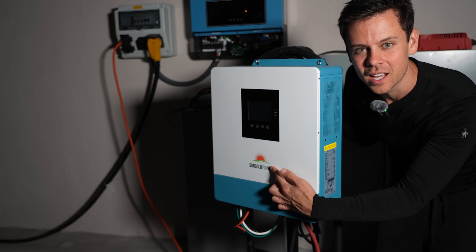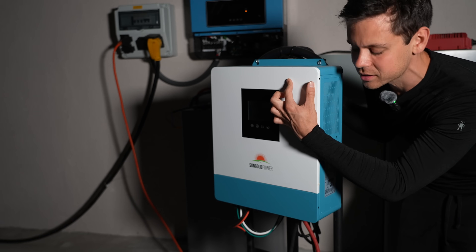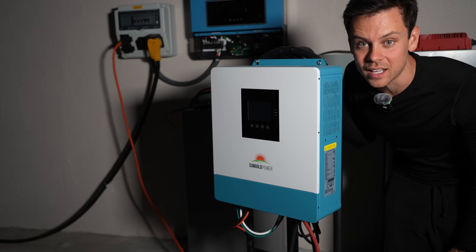Even though we have this new one with all these breakers and disconnects, these things for the price are insane. I hate how these are all relabeled - I just want to see who the real manufacturer is on all of these products. Let's install the new one and see how it compares.